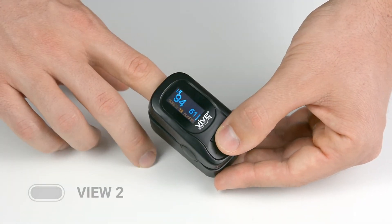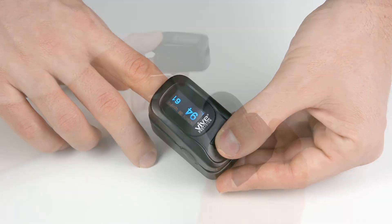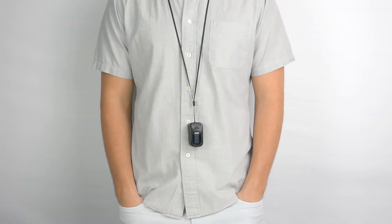You can toggle through four different display modes to easily read your measurements if you are taking readings for yourself or someone else. Your purchase includes a carry case and lanyard, perfect for professionals.